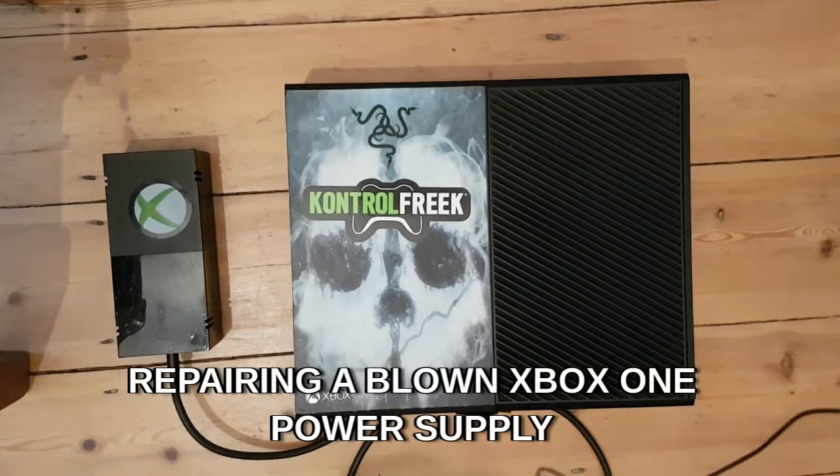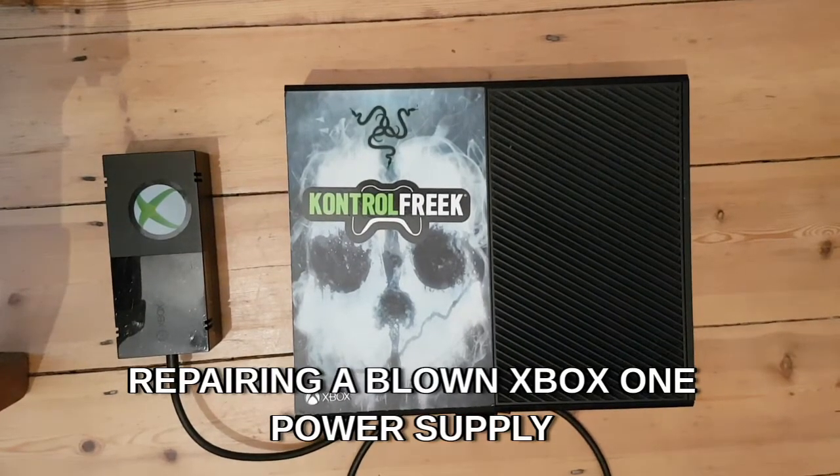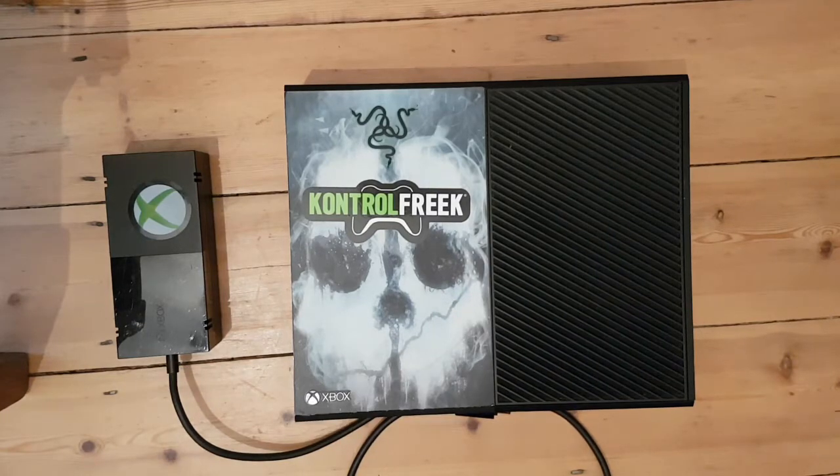Hey everybody, hope you're well. Xbox One repair video, a bit random today. This was off eBay.